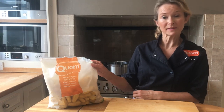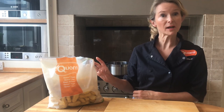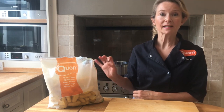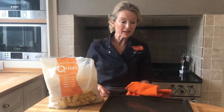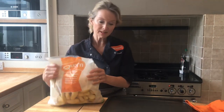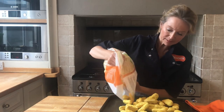So firstly we're going to get the corn dippers in the oven. They go in straight from the freezer, but a quick tip is to actually preheat your baking tray to get it nice and hot. We've got a really nice hot baking tray here and if we tip the dippers straight onto the tray it makes them even crispier.